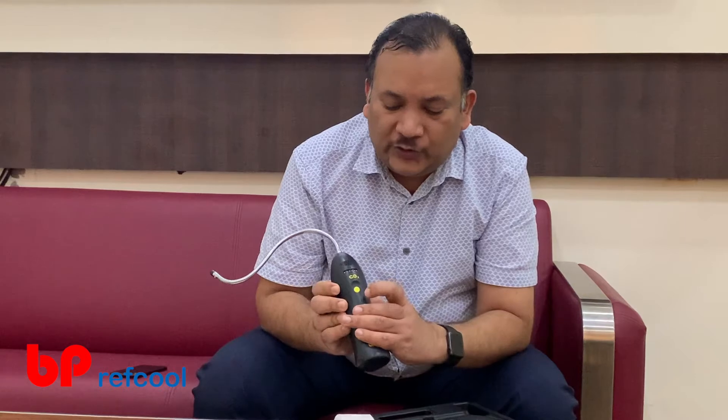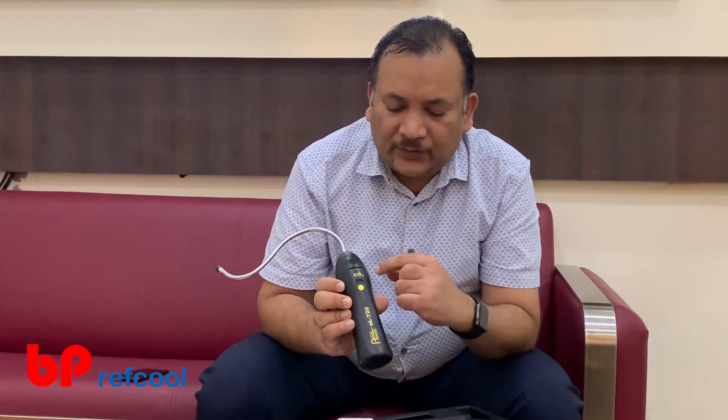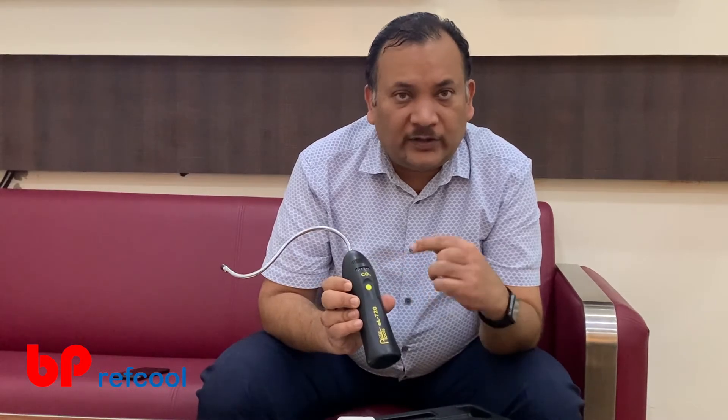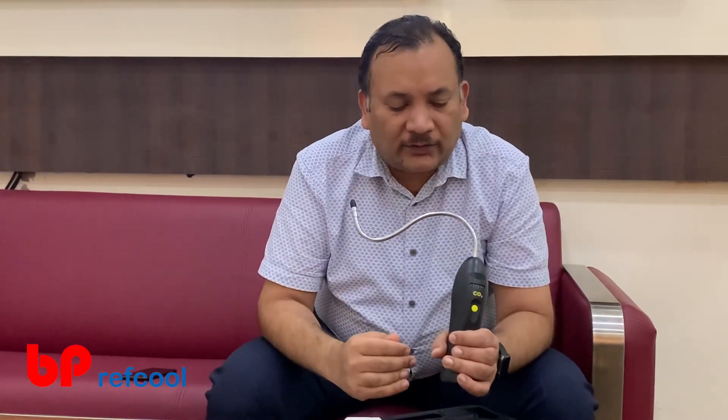There is another mode which is a lower sensitivity level, where instead of 400 ppm, it goes to 4000 ppm. For that, what we need to do is just double press this button — like a double click of a mouse. As we see now, it has gone into a lower sensitivity mode. Let me try sniffing again. As you can see, the beep is not as high as it was earlier when it was at 400 ppm sensitivity — now it has 4000 ppm sensitivity.